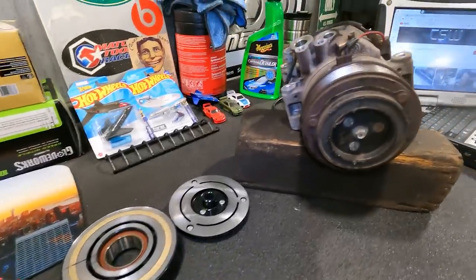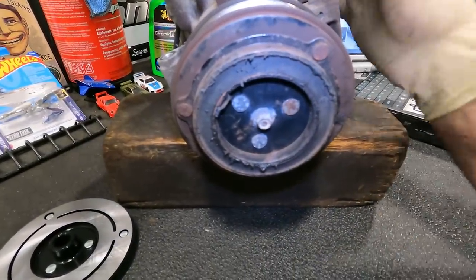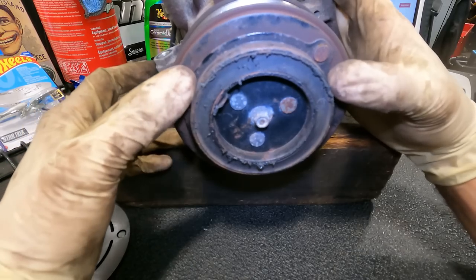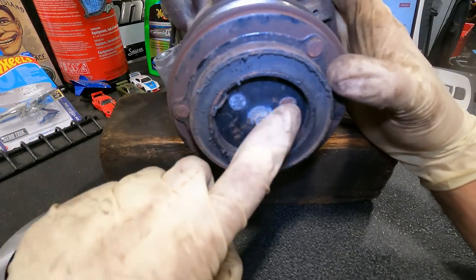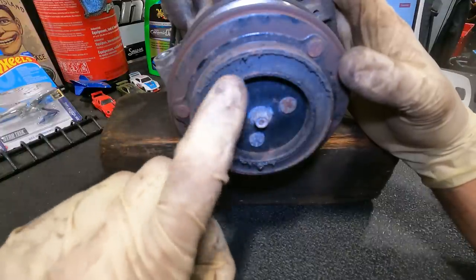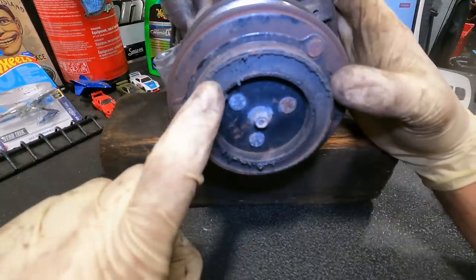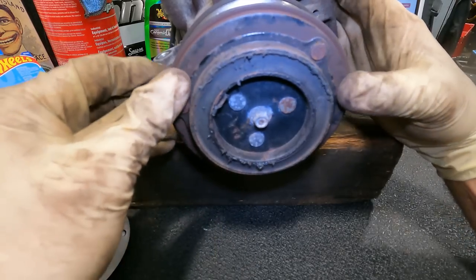Now that we have the AC compressor on top of the toolbox, we're going to see what exactly failed. You see the shaft right here and this inner pulley - this is our clutch right here. It's supposed to be all one piece, but the rubber, as you can see, all the gugatz is out - that's no longer a part of the clutch. So the rubber portion is what failed here.